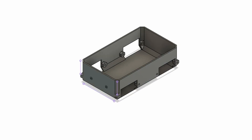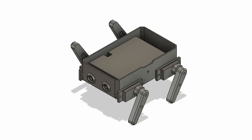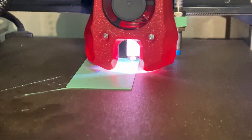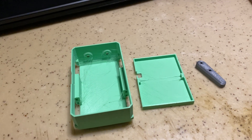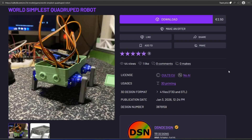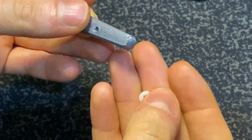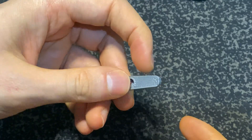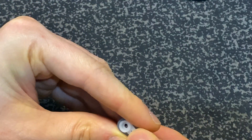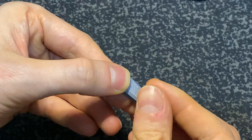Next step is the 3D printed model. I designed everything in Fusion 360. All STL and CAD files are published on Cults3D and also on Patreon — links are in the description. Assembly parts: all servo levers are attached to leg parts like this. Use the screws that come with the servos.